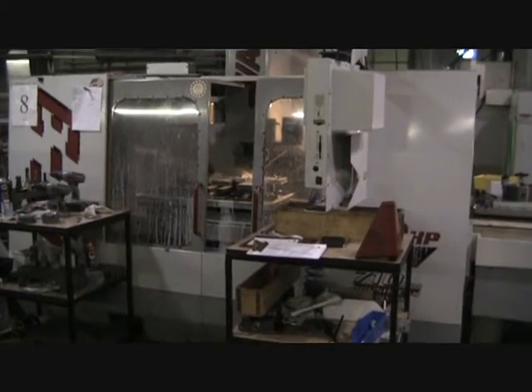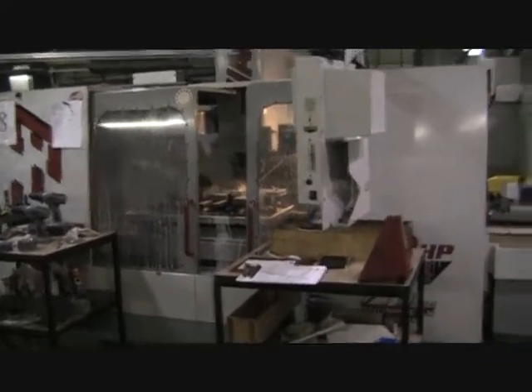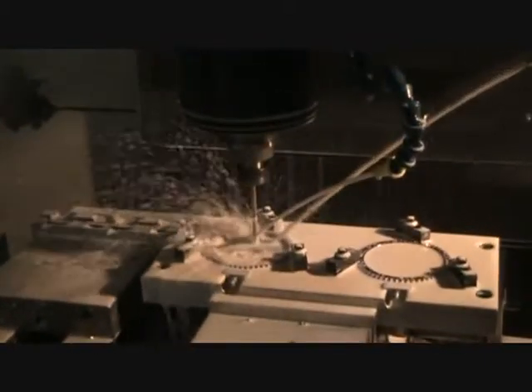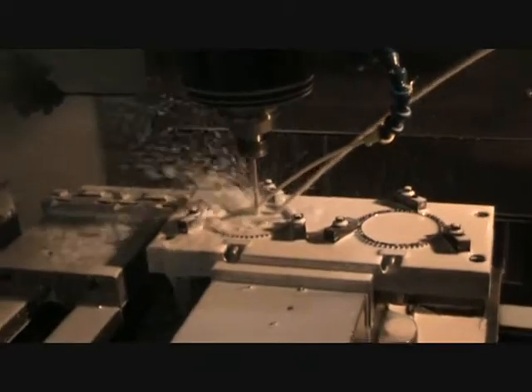This is a video inspection of the Haas VF3 APC. It's actually running a part right now. There's probably about 20 machines in here going off, so hopefully we can get a good video and let you hear it. It's actually cutting a part right now as we speak. Trying to not get coolant sprayed all over me.